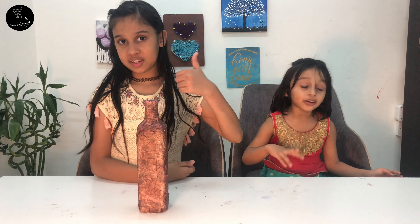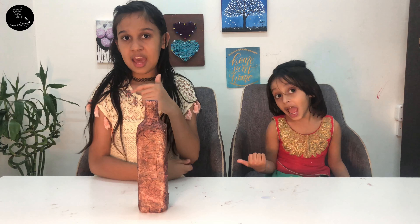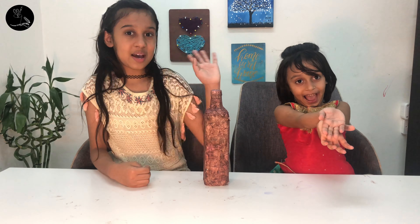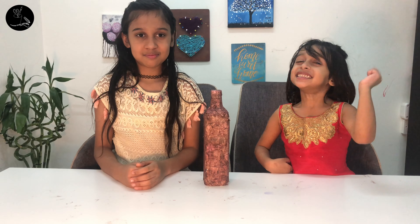If you like our video, like, share, and subscribe. Thank you for watching, see you next time — bye bye!